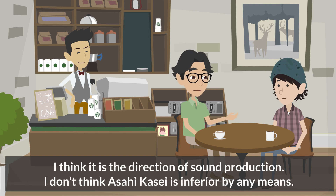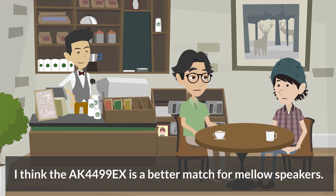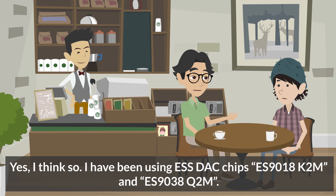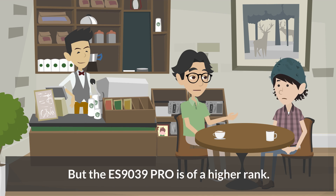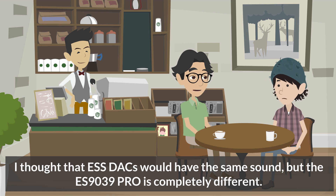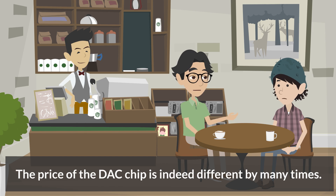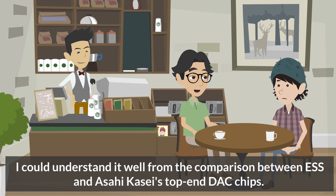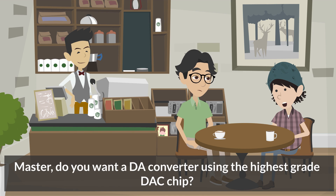I don't think Asahi Kasei is inferior — the AK4499EX would be a better match for mellow speakers. Michael's preference is the ES9039 Pro. Having used ESS DAC chips before — the ES9018K2M and ES9038Q2M — the ES9039 Pro is of a higher rank and sounds completely different. The price of the DAC chip differs by many times, and DAC chips are very important. I could understand this well from the comparison between ESS and Asahi Kasei's top-end DAC chips. Master, do you want a DA converter using the highest grade DAC chip? Yes, I want one.